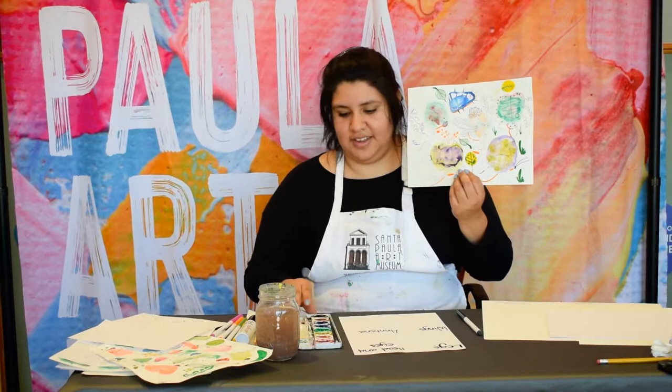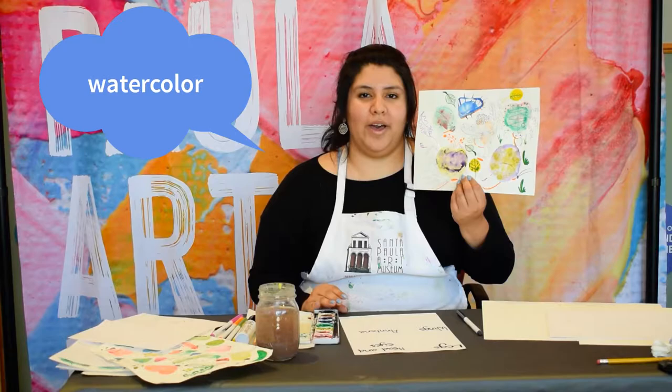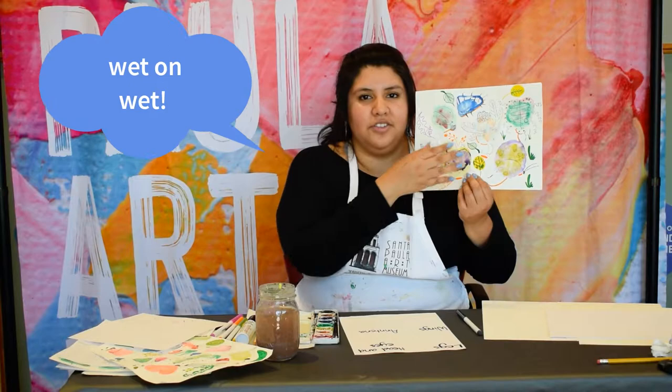What you'll be learning today is how to use watercolor and use a technique called wet on wet. That's when the paint is still wet and you get to add another type of color to the paint and you'll see it mix.